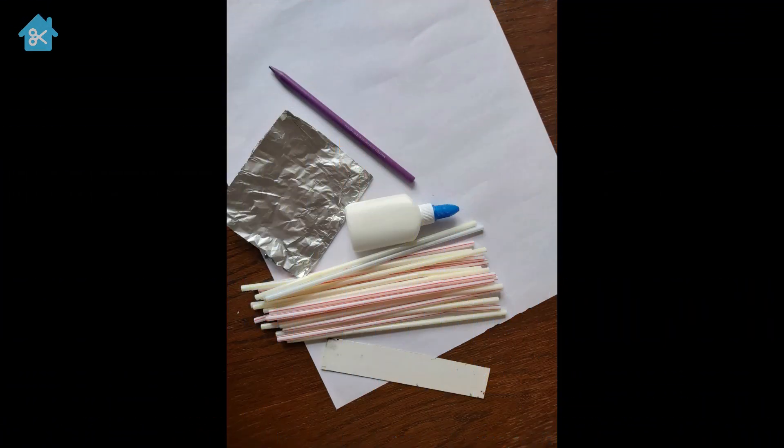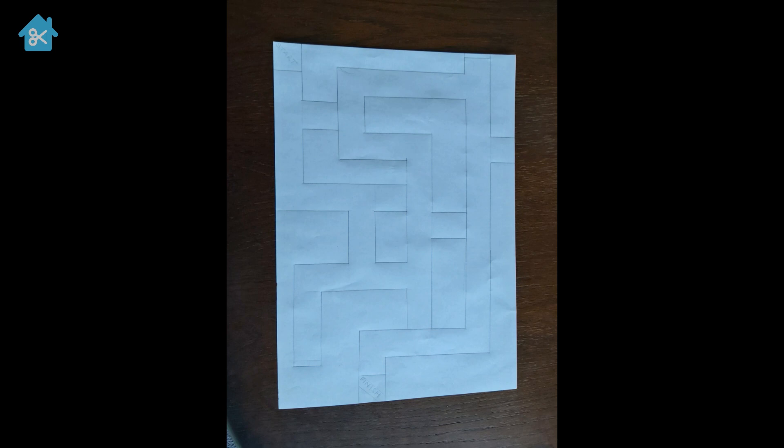The things that we're going to need to make our maze are some plain paper, a ruler, a pen or pencil, some glue, and I've decided to use straws — but you could use rolled up pieces of paper, or string, or anything you might find around the house. So you can be creative.